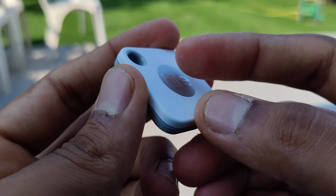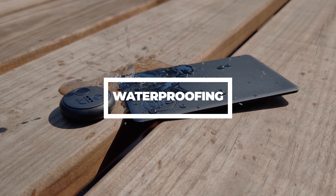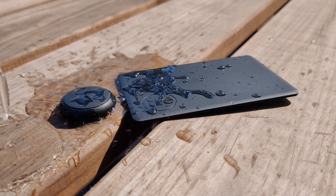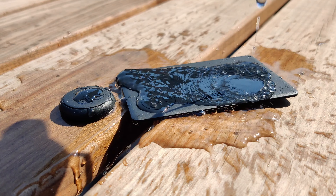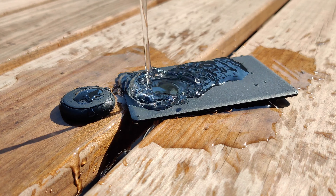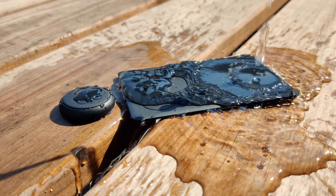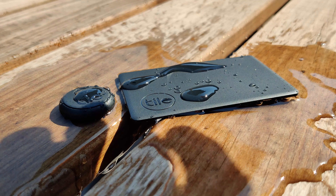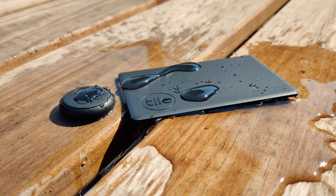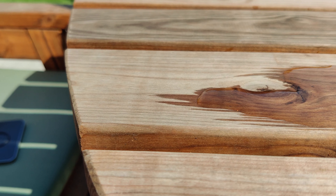One other cool feature I noticed was waterproofing. The slim and the stickers are both waterproof, which means they can be fully submerged in water for a short period of time, and the mate is water resistant, which I'd say means it can withstand rain. Because this was unclear I decided to test it out for myself, and confirmed that my understanding was correct — the mate can withstand rain and the slim and stickers can both be fully submerged.